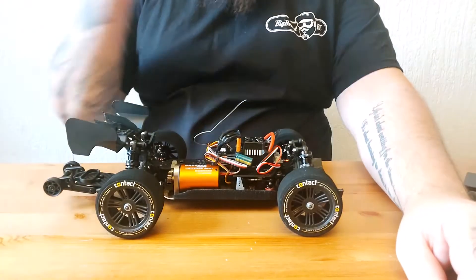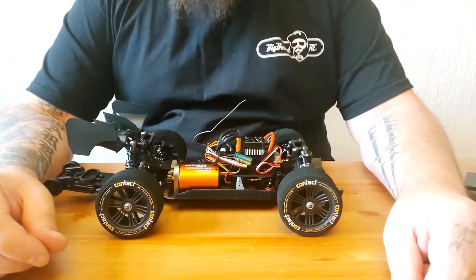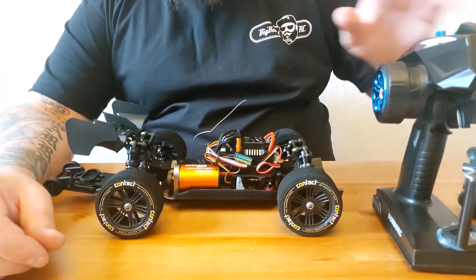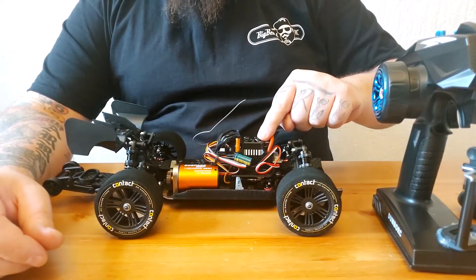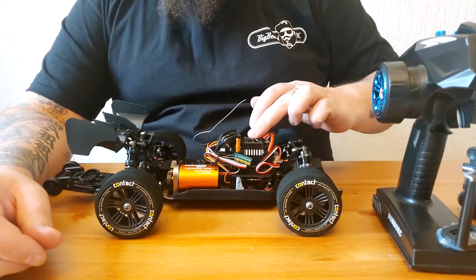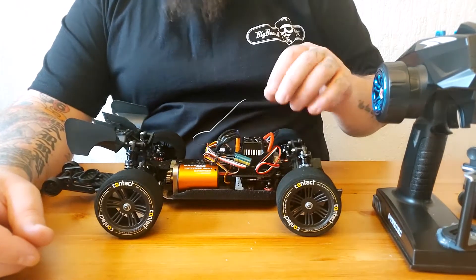Beard RC. In this video we're going to look at how to set the throttle range for your receiver and transmitter on a Hobby Wing ESC. It works on the Max 10, which I know it works, and the 10BL 120, but as far as I'm aware it's the same procedure.